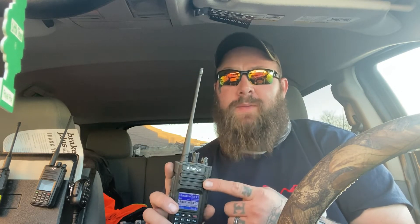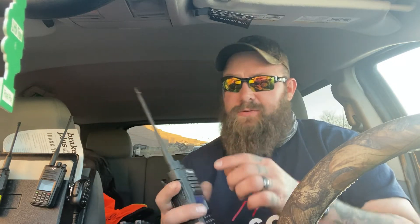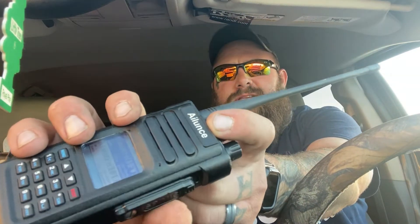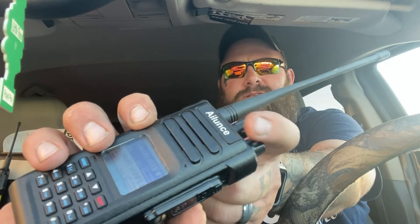Funny story — I rode a one-wheel one time and I wiped out pretty bad, and I had this on and it went flying. All that really happened to it was it left a little indention right there. I don't know if you can see that; the camera's a little funky, but it left a little indention right there. This radio went flying.